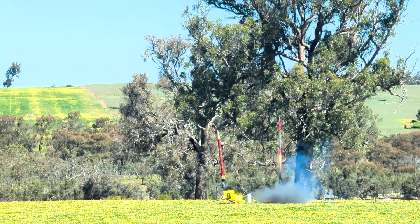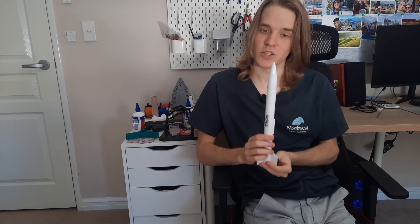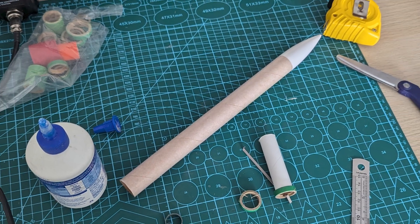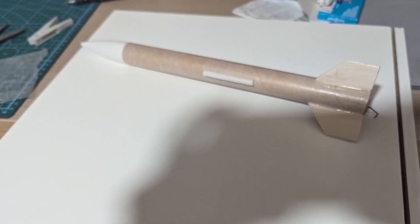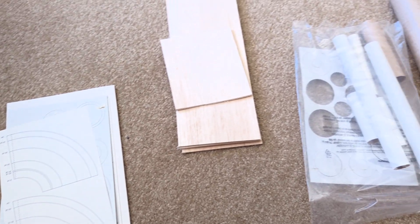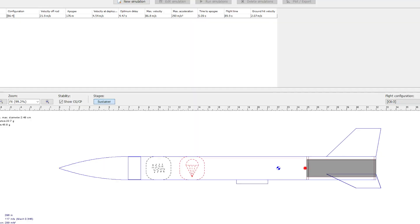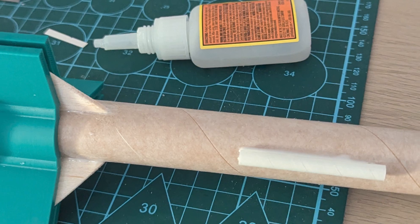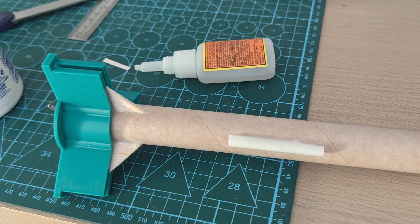Of course, this can get a lot more complicated the faster and higher you go as the forces get stronger, but for now it's a good enough model. So, back to Nova. This was a tiny little rocket, really designed to give me confidence in building my own. I didn't really try to make it tricky or technical and didn't really record too much footage of it either. It was made out of various pieces of cardboard and balsa wood, and the simulations in OpenRocket gave it an optimistic altitude of around 200 metres. The most exciting part of the process was aligning the fins.